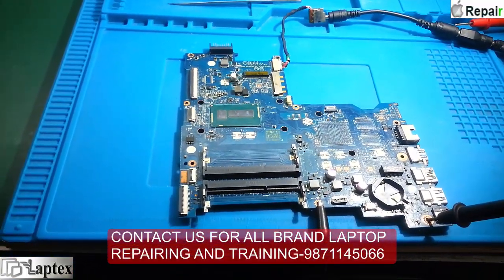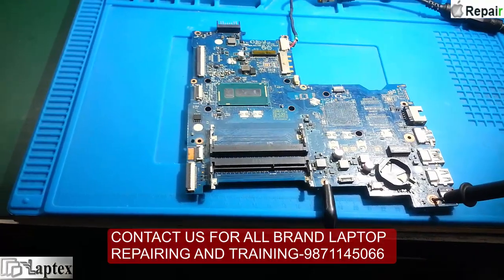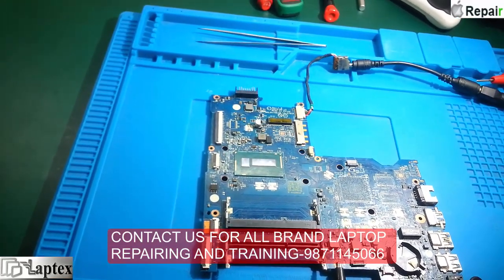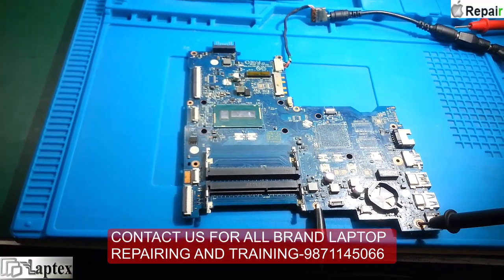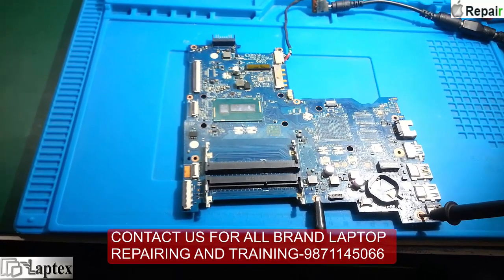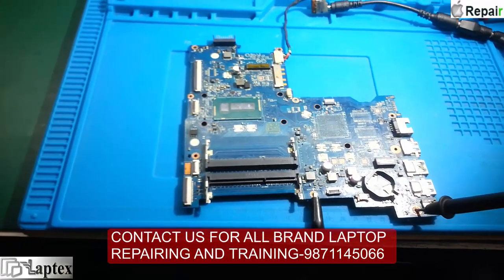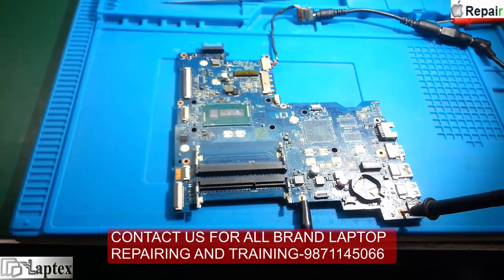Hello friends, my name is Nasir and today I am sharing with you a very interesting case study of HP-15, part number LAC701P. I am making this video only to introduce the very common problem which I have been constantly getting messages from friends about - they have got this motherboard and need help diagnosing it.